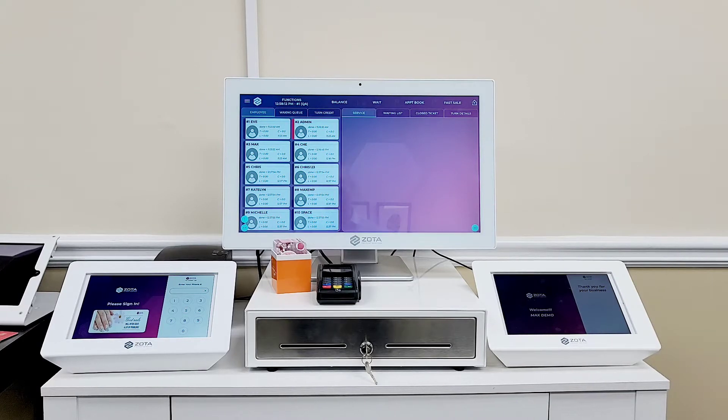Hello, this is Max with Direct Payment. Today I'm going to do a quick demonstration of the Zoda POS.